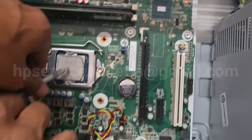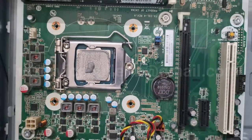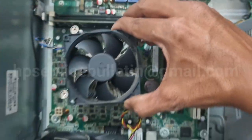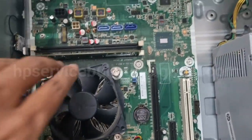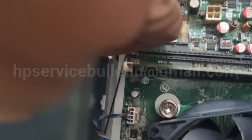Apply a small amount of thermal grease on the processor for a better cooling solution. Place the CPU fan very carefully and screw it in a cross pattern. Then fix the Wi-Fi card also.